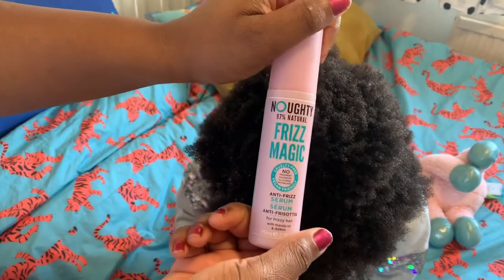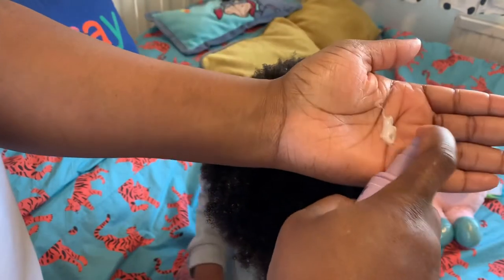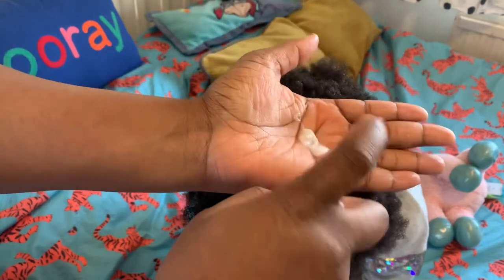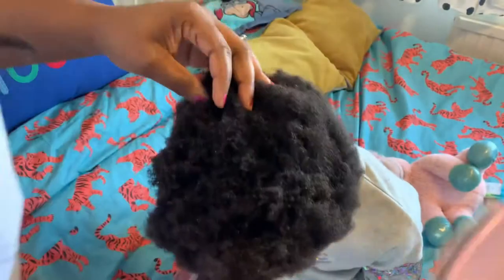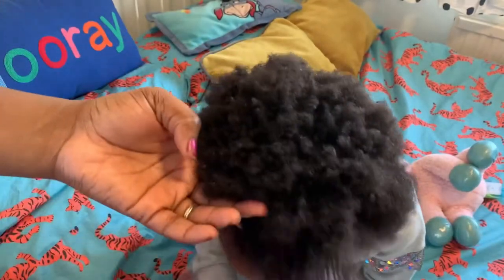Next I'll use the Frizz Magic — it's a serum to remove frizz. You only need a pea size, but I like a bit more. I'm going to rub it and massage it around her hair, then brush it again using my Tangle Teaser. I could blow dry the hair, but I don't want to today — I want it to dry naturally.